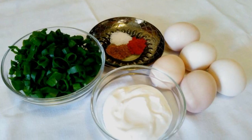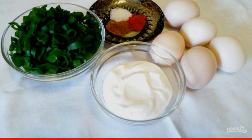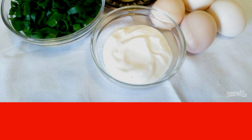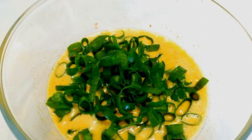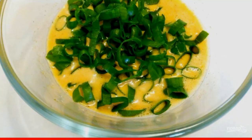Prepare the ingredients listed above. Finely chop the green onions. If desired, it can be replaced with any greens, and sour cream with milk in the amount of 7-100 milliliters. Beat the eggs with a fork with salt and spices. Add sour cream. Add finely chopped green onions to the resulting homogeneous omelette mass. Mix.